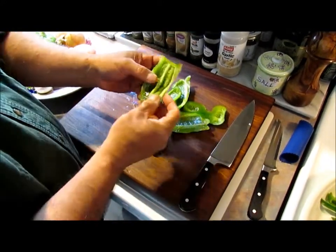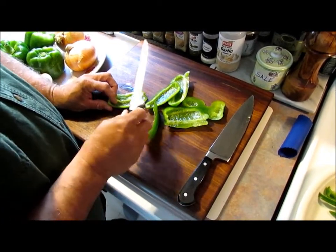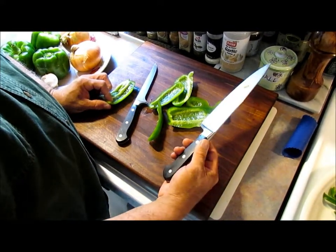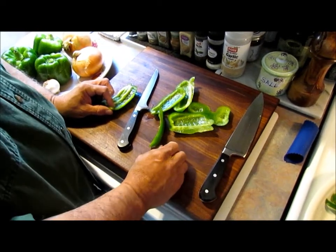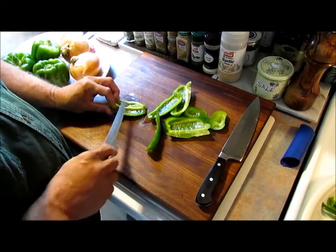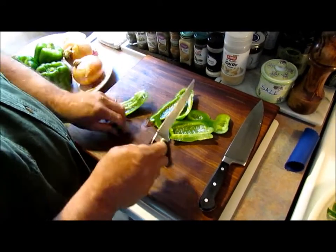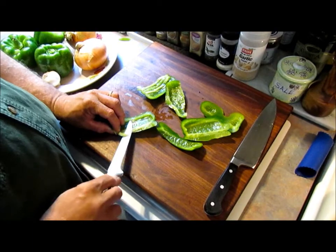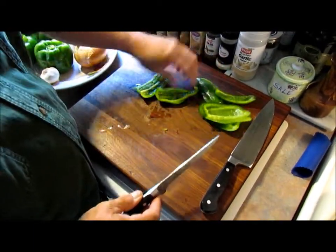There's a section that's going to be inside here — this little white part, we like to take that out. You can just take a boning knife — I like to use Wusthof. This is also a 10-inch chef's knife by Wusthof. So this little white part right here, we're just going to shave it off and get rid of that. We've got a little bit here and we'll just shave that. Everything else looks pretty good.